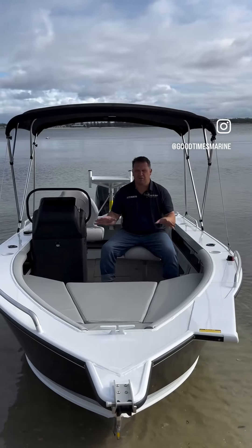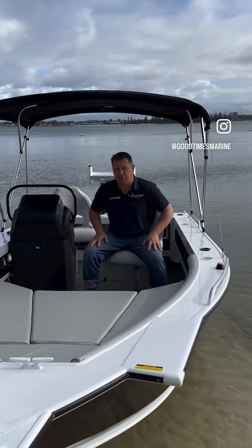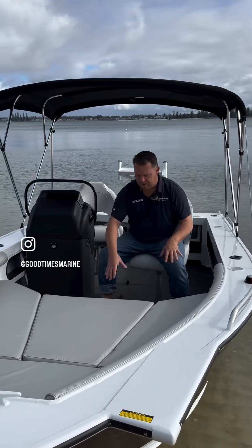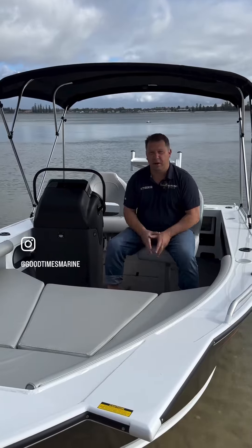The magic in the Crossfire is in this front casting deck area, which has got the full cushion set with the backrest, which makes it extremely comfortable. There's storage underneath, and the centre infill comes out. It's a fantastic area where you're going to spend a lot of time in this boat.